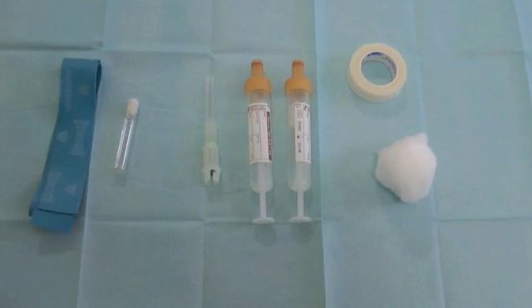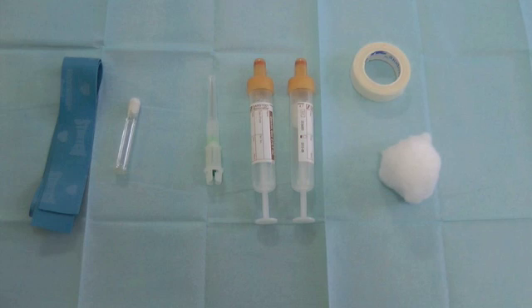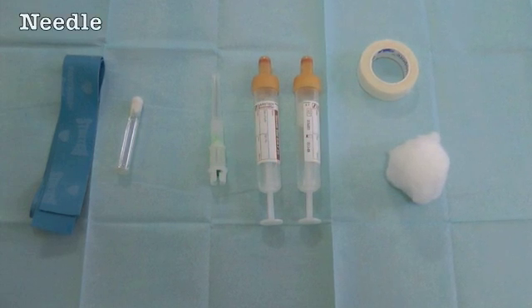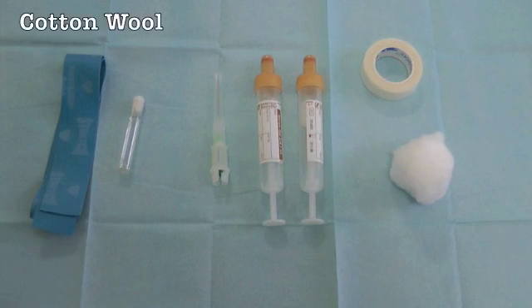With good preparation and technique, taking blood can be a quick and painless procedure. You will need a tourniquet, cleaning products, a needle, blood bottles, cotton wool and tape.